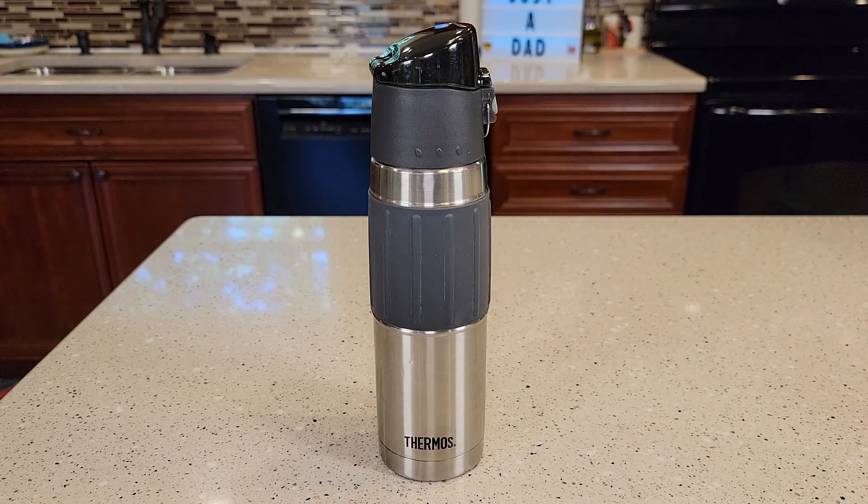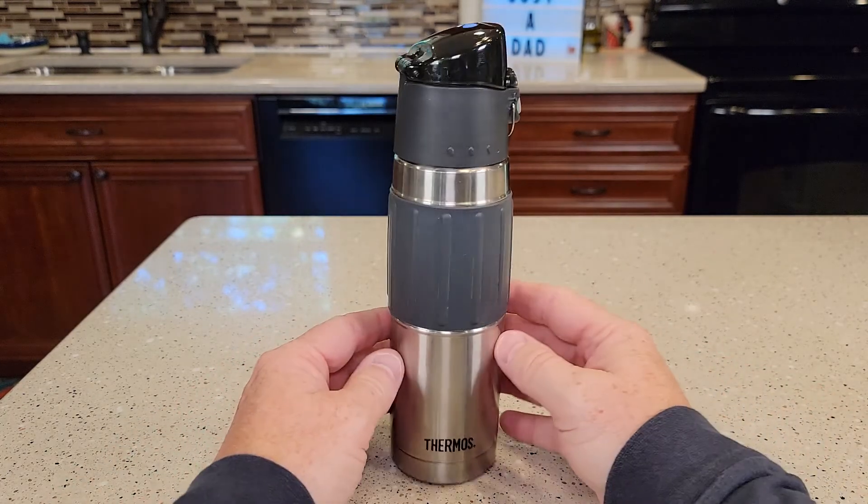Hello everyone, this is Just a Dad. Today I'm going to do a review on this Thermos Vacuum Insulated 18 Ounce Stainless Steel Hydration Bottle. This is made by Thermos.